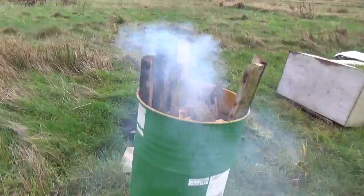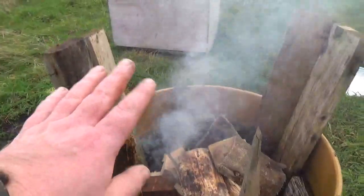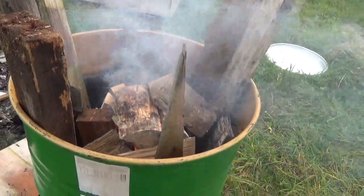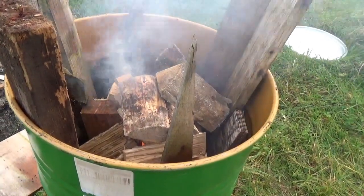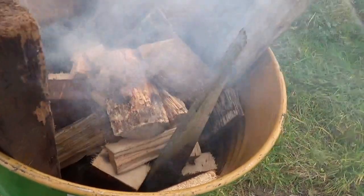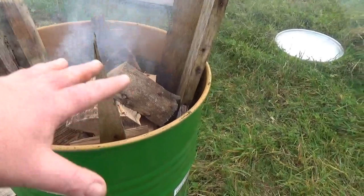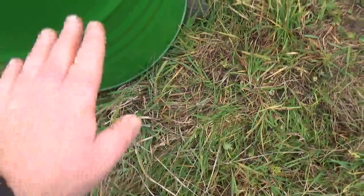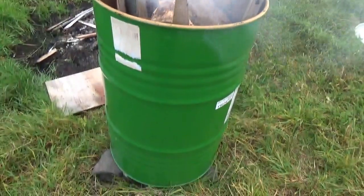Once that's done I'm going to take it up onto the field and get a fire going in it. So that's the barrel lit — that's the ends of the joists I removed from the floor, some old pallet wood, scrap bits of ply from off-cuts, and a little bit of seasoned pine in the core just to get it burning. Once it's properly in flames they'll come right up. I've put it up on a few stones just to let air in underneath — and we just let that burn and take the paint off.